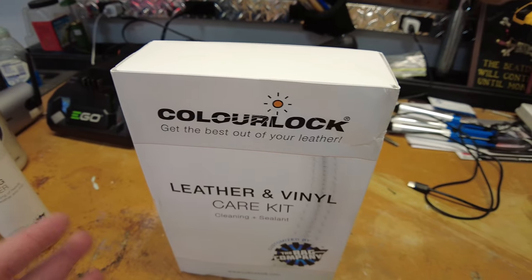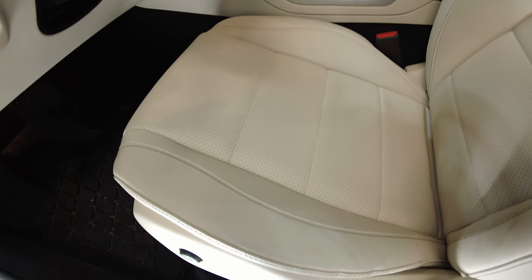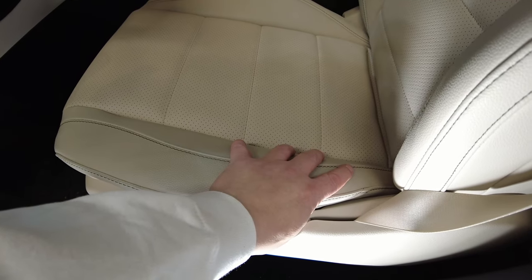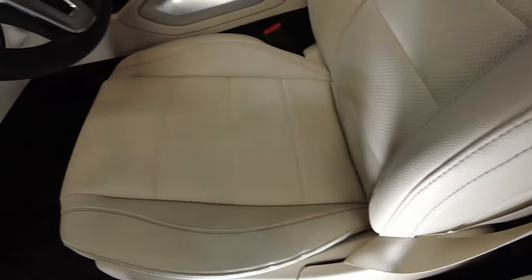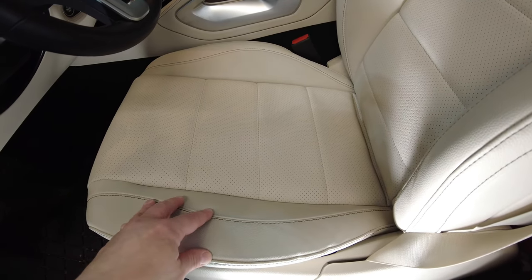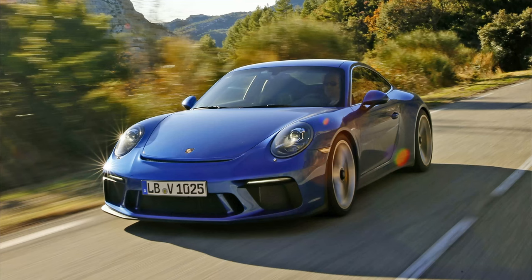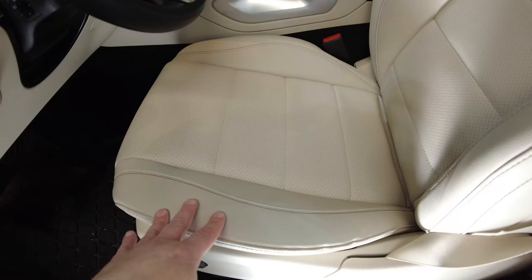This product is also for vinyl or vegan leathers. And to be quite honest, the majority of products out there are vegan leather unless you really spend additional money for real leather. And even when you get real leather, the bolsters are typically vegan leather or vinyl, and only the center part of the seating is actually leather. So even when you spend extra money on leather seating, they're not giving you full leather unless you're buying a very expensive Porsche, Mercedes-Benz, Bentley, or something like that — where 100% of the leather is authentic.